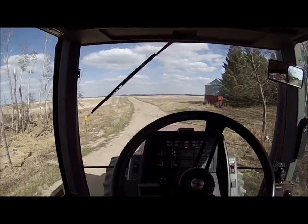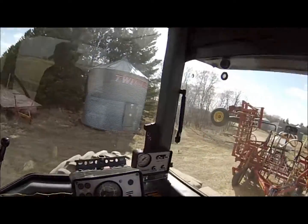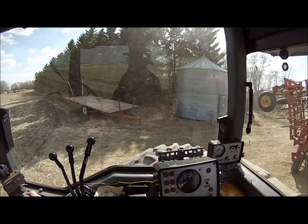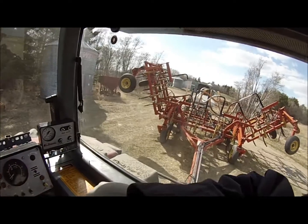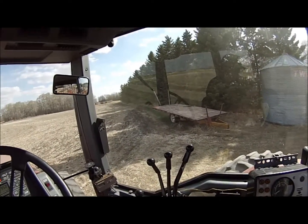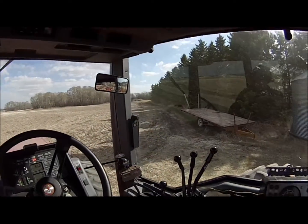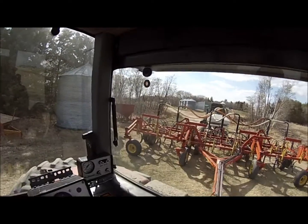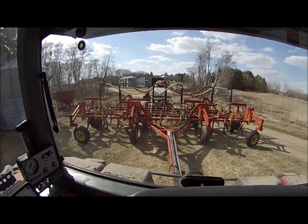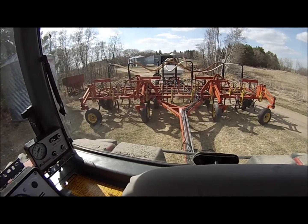Pulling into this field that I anhydrous'd last Saturday and unfolding my wings. I'm going with the narrow spoon type openers for starters, mainly because there's pretty much zero weed growth out here to kill, so the sweeps would be a little bit overkill. Hopefully the narrow openers will not disturb as much soil and therefore not waste any moisture, because we certainly don't have any to waste here.